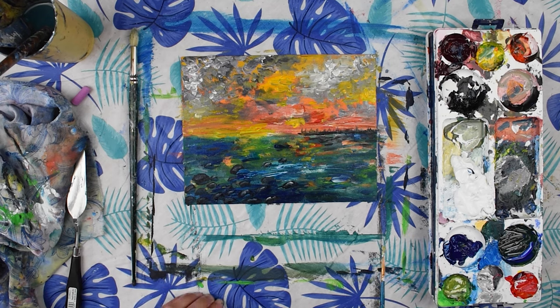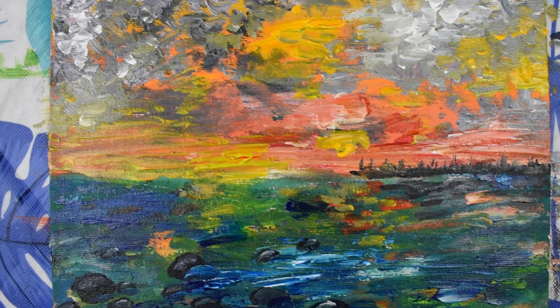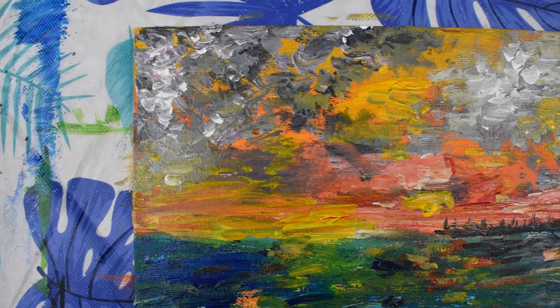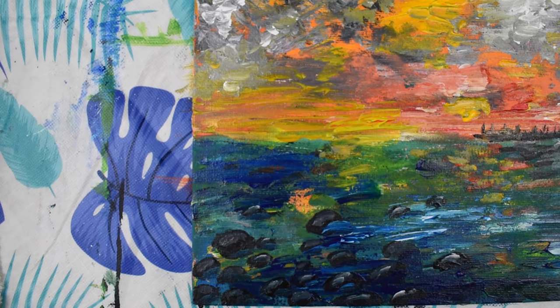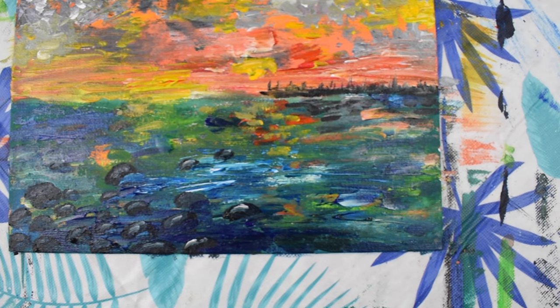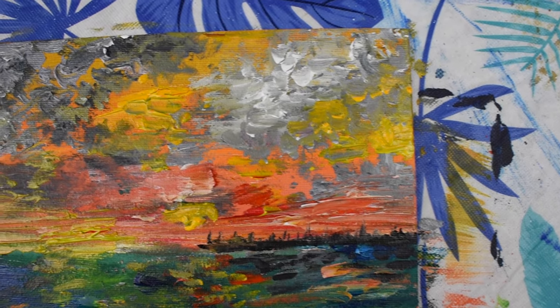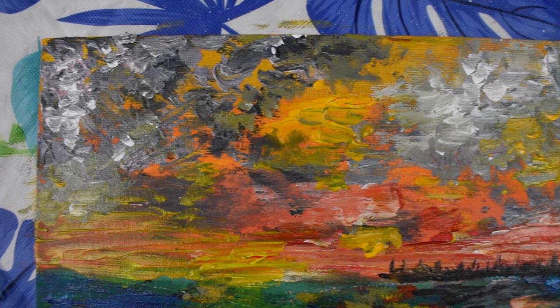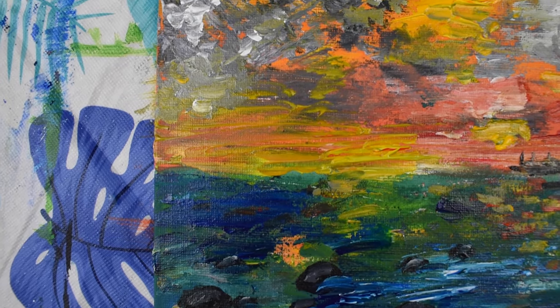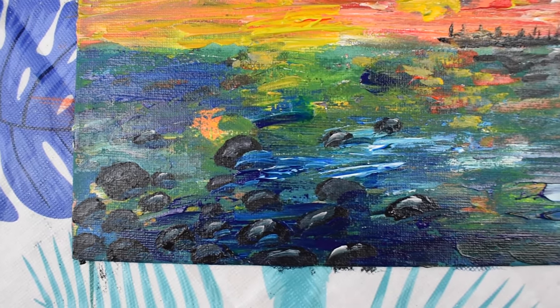So there we go — our palette knife and paintbrush sunset with some lovely clouds. Go ahead and give it a try. You can tag me on Instagram or Facebook at Jackie Partridge Art. Use the hashtag Jackie Partridge Art Classes so I can see what you're up to and like and comment on your work. Make sure you subscribe to this channel — it really means a lot to me because I work really hard at putting out new videos for you. Be sure to subscribe and hit the little bell for notifications. Thanks so much for watching. Happy painting.